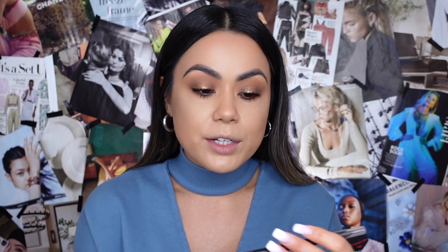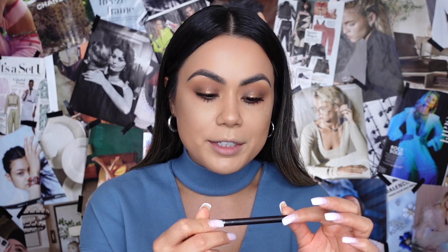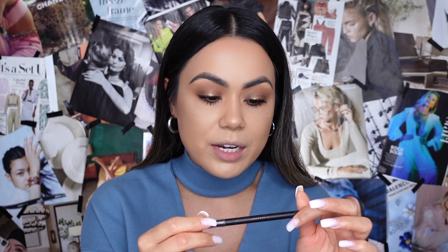I curled my lashes and applied mascara and eyeliner. For mascara, I went in with the Super Lash mascara — my all-time favorite. For eyeliner, I went in with the LA Girl gel liner in the shade Brown and applied it along the inner lining of my eye.